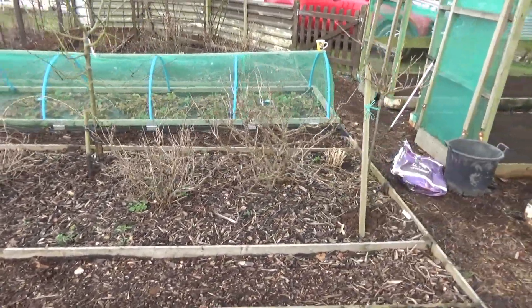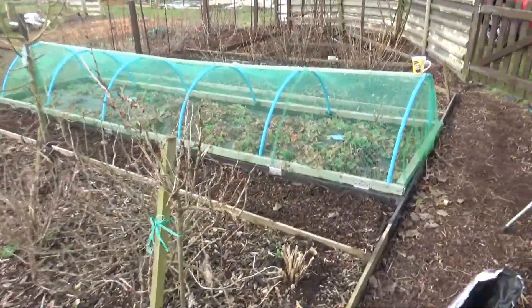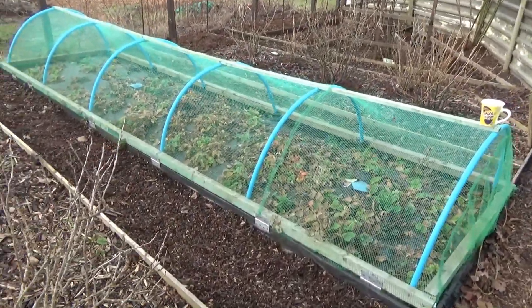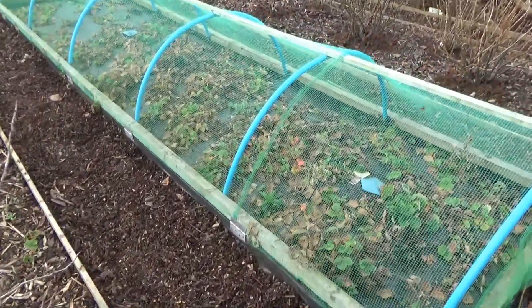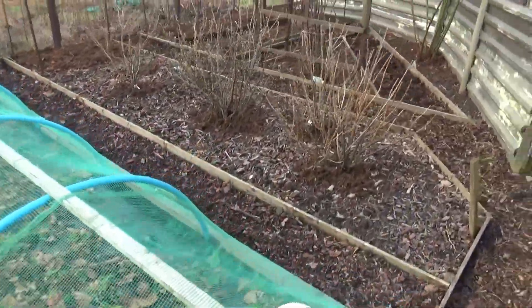Further down is the strawberry bed — apologies for the wind, it's suddenly got up. The strawberry bed needs a lot of TLC.